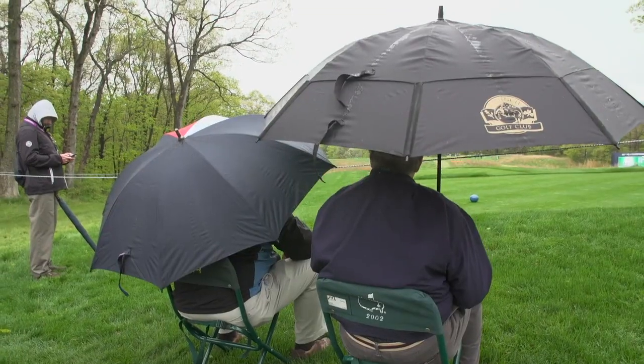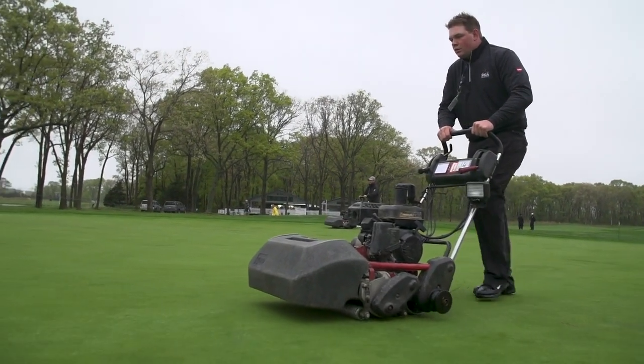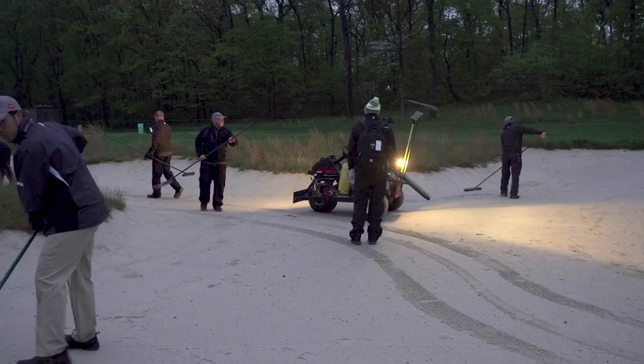Right now we're getting guys out the door for the morning maintenance. Even though we got a little over an inch and a quarter last night, we're still out doing a little bit of mowing. We're going to go ahead and check some cups, and all the bunkers are going to get raked today.